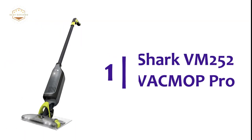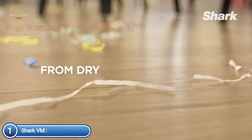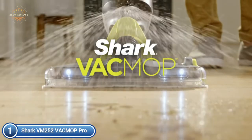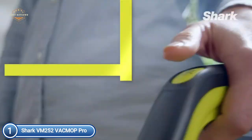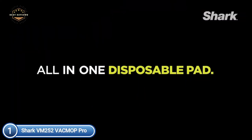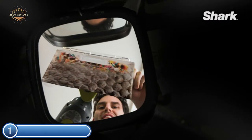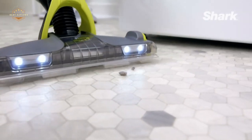The top pick on our list, the Shark VM252 Vac Mop Pro. The disposable Vac Mop Pad vacuums up debris instead of pushing it around. The powerful suction draws away dirt and debris, sealing it within the Vac Mop Pad. Spray mopping with multi-surface hard floor cleaner removes stuck-on grime for sparkling clean floors. No-touch disposal means you never have to use a dirty pad again — no filter or maintenance required. Simply replace the pad with Shark Mop refills, available in 10-count pad refills, 30-count pad refills, multi-surface cleaner refills with spring scent, and hardwood cleaner refills.